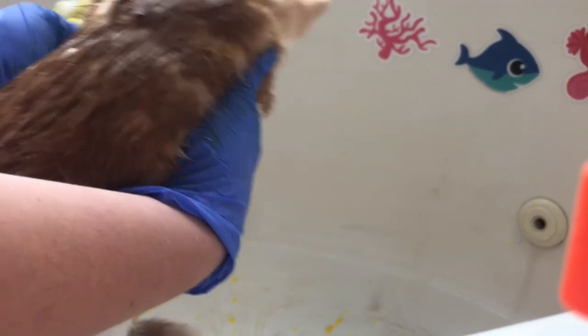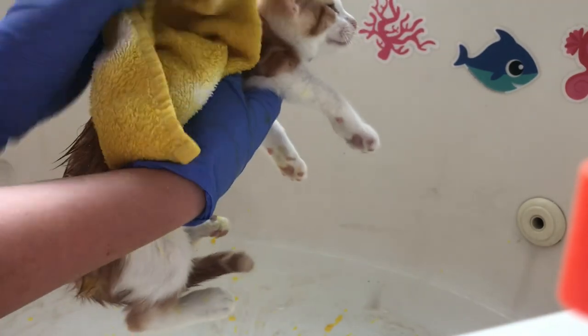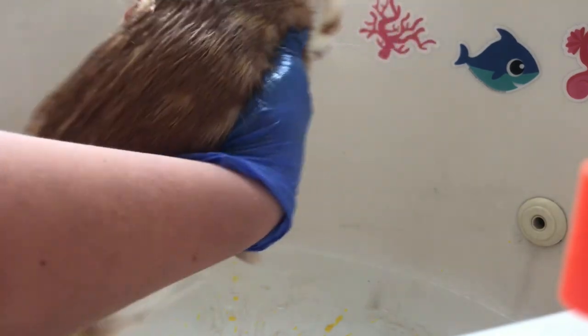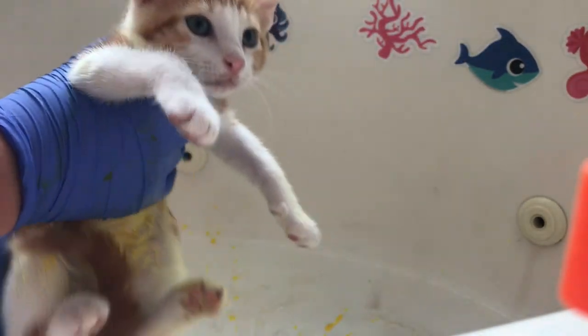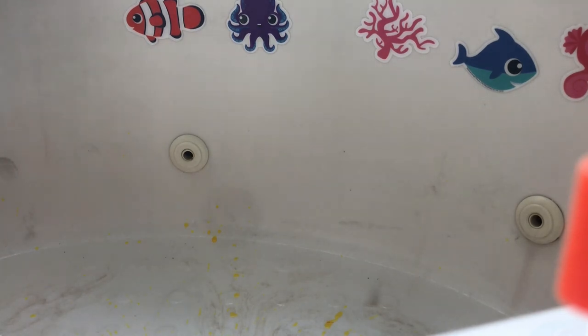Get his little paws and his ear and then the rest of his stomach. Now that you're done, the kitten should be pretty wet and look like that. I'm just going to set it in the box to dry. And you don't rinse it off - at least the kind that I use. So let's move on to the next kitten.